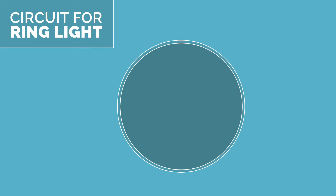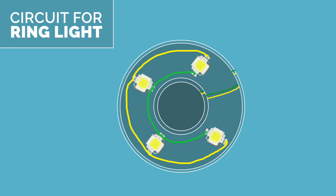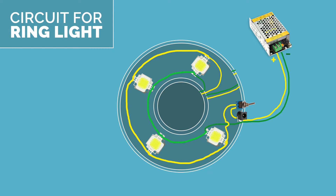Now let's look at the connections. The outer and inner LED strips are connected in parallel. The four high-power 10W LEDs are also connected in parallel, and one end terminal of the 10W LEDs is connected in parallel to the strips so all can be powered at once. The power supply is 12V and 2A, connected through a switch and DC jack.